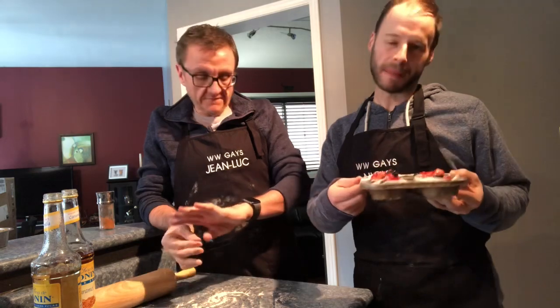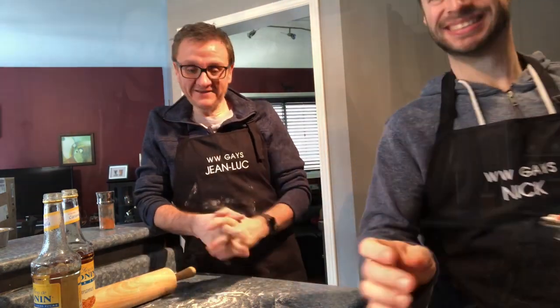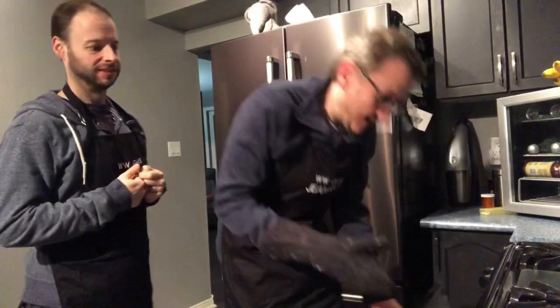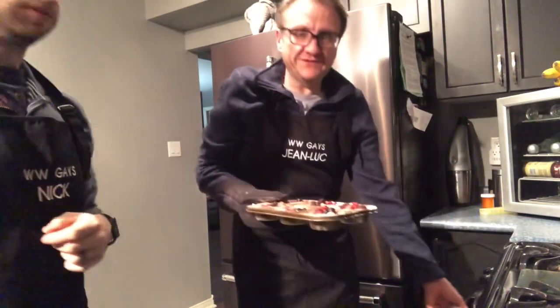We're not going to bake them right now because it's not actually time for dessert yet, but we will bake them later. We're probably going to bake them at 375 degrees for a good 25 minutes at least. We'll give you the exact time when we come back. We're going to put them on now, and by the time we get the camera going, I'll pull them out — they are ready. They smell amazing and they're like cute little tartlets.